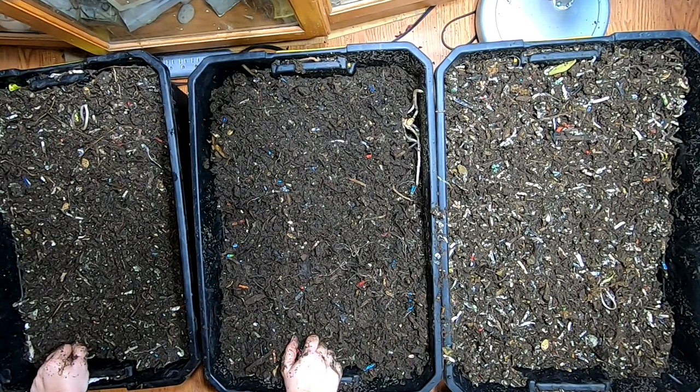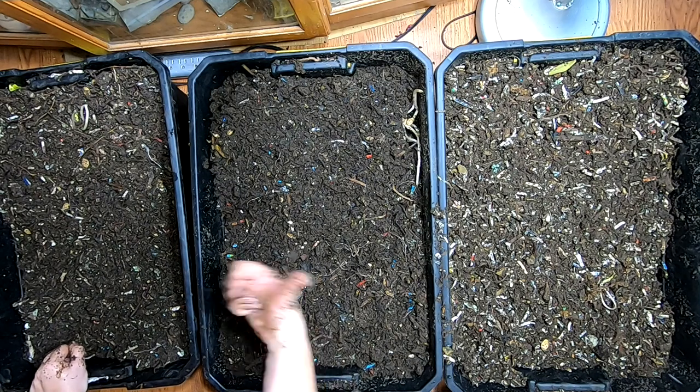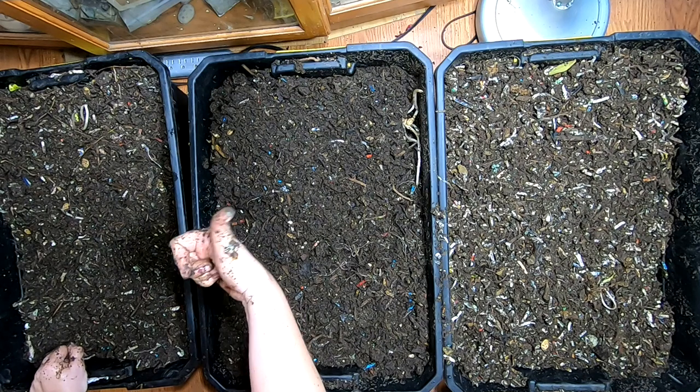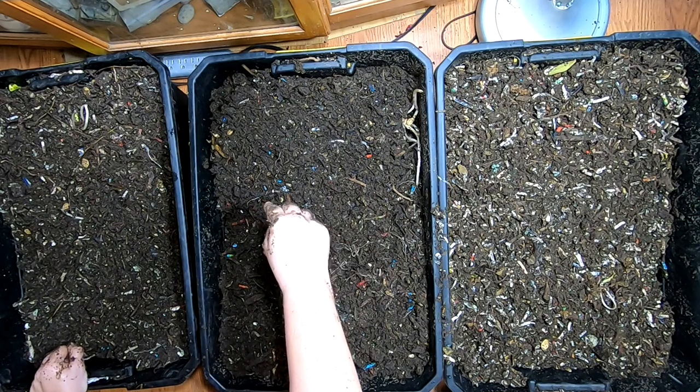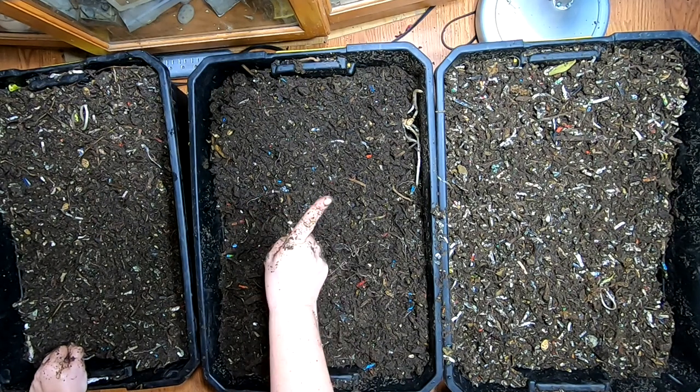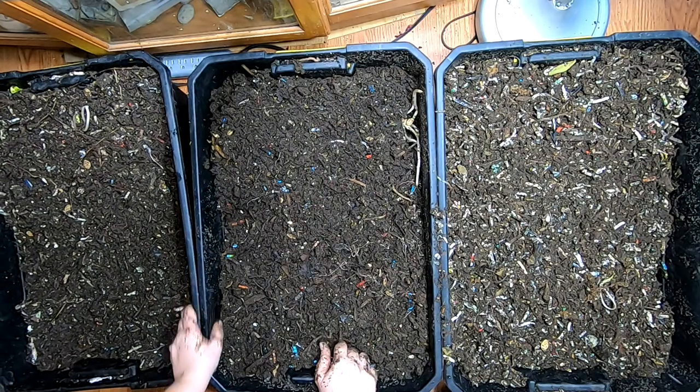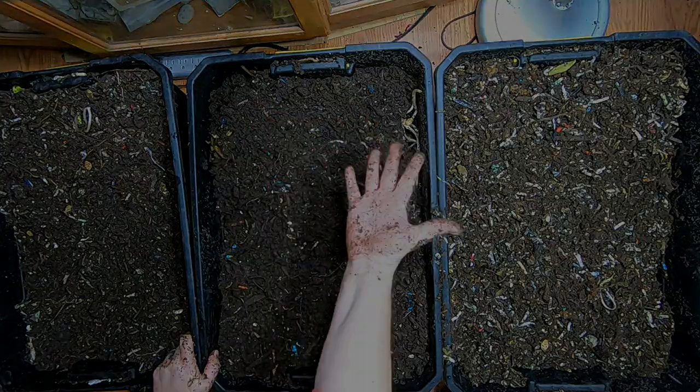Then we'll be very quickly ready for the Vermi Bag Mini Mammoth. All right guys, if you like the video give me a muddy thumbs up, and if you're not already a member of my worm family click that subscribe button. If you want to know what I'm doing when I'm doing it, ring that little bell icon. Thanks for hanging out with me and my worms — everybody have a good day!